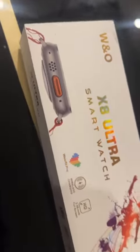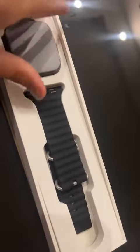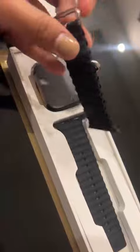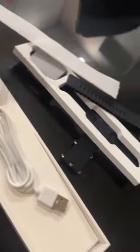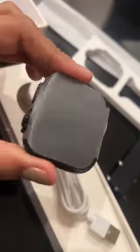I just received this smart watch from Shopping Vakenza. I think it's a nice watch and I will show you guys how it looks. We've got some black straps here and we also have its charger. I'm going to put this on and show you guys how it looks like.